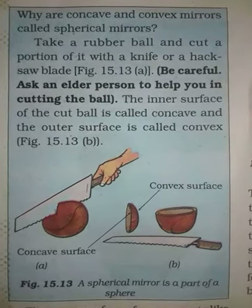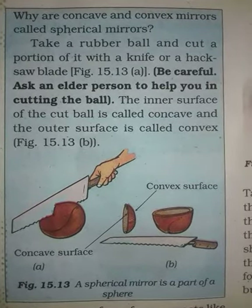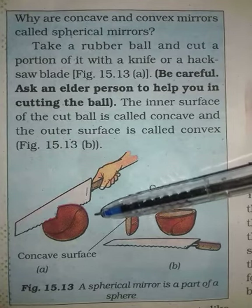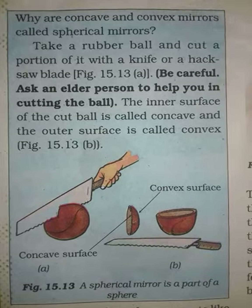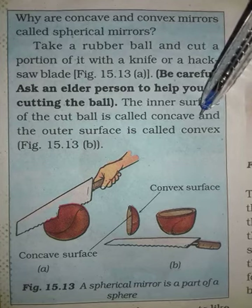Now we will think about how concave and convex mirrors are both spherical mirrors. First, what do you do? Take a rubber ball and cut it. But be very careful. The inner surface of the cut ball is called concave.